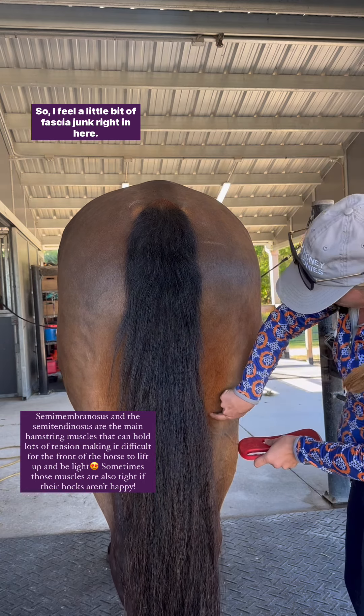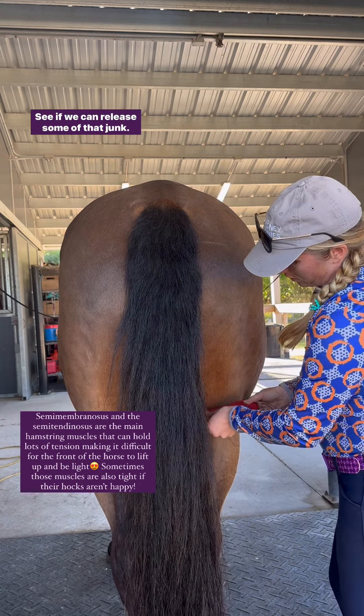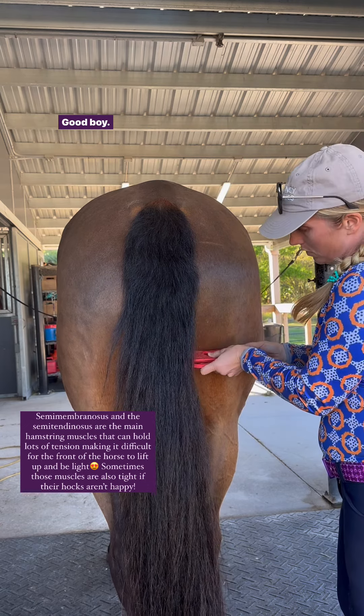I feel a little bit of fascia junk right in here, so I'm just gonna kind of double back over there and see if we can release some of that junk — and there we go. Good boy!